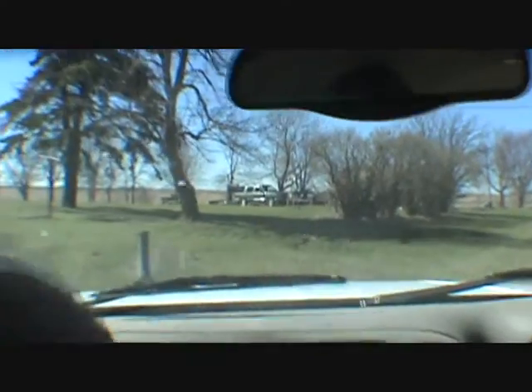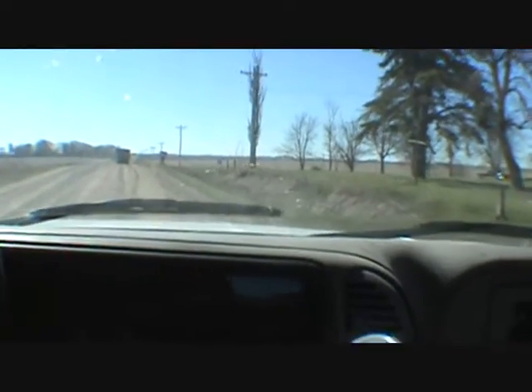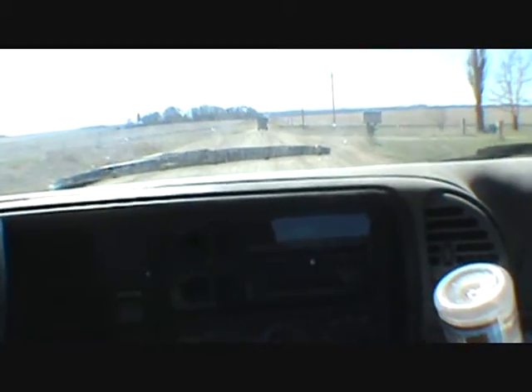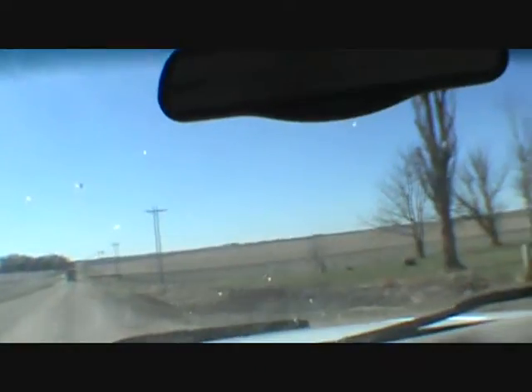Yep, we're out here at the farm and I'm not moving too good today, guys. I really don't know what's wrong. All I know is I extremely, extremely hurt. So we're just getting out to the farm — at least the wind's blowing, this is drying up, but our temperatures are going to suck. Chance of snow or so this weekend.